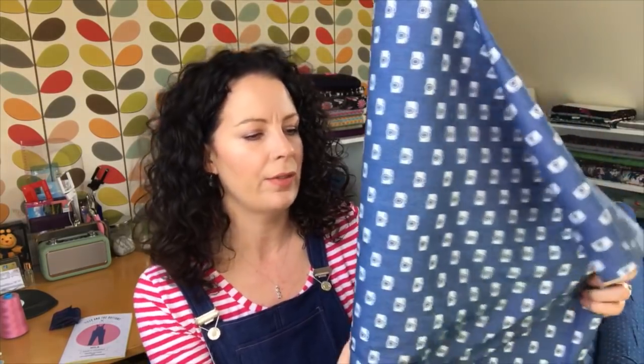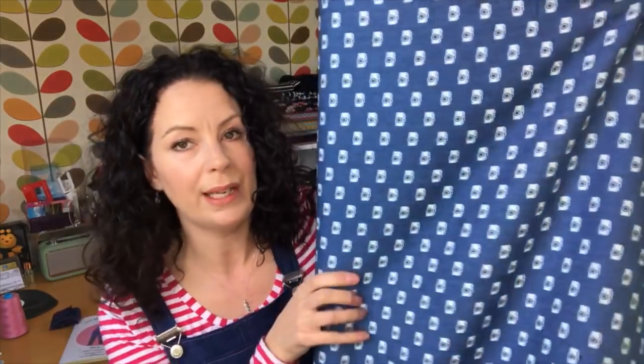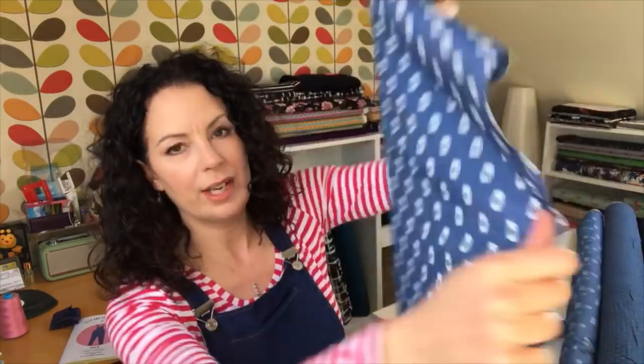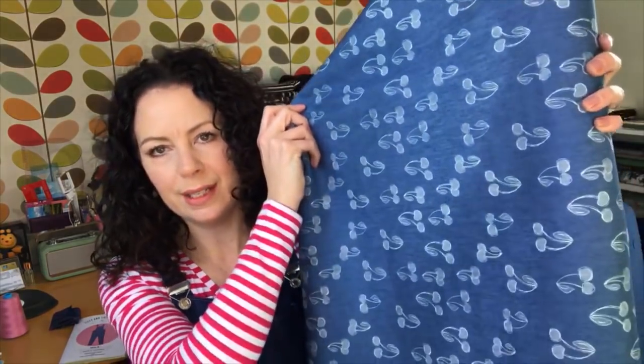You can also get printed denims. This one the supplier calls a denim, but it's more like a chambray - a thick cotton feel with a little bit of stretch. You could probably make the Miller dungarees in this even though it's not officially stretchy. It would also make a great blouse, shirt dress, or any similar style. It comes in gorgeous prints - a cherry print, very summery, and a beautiful swallow print as well.